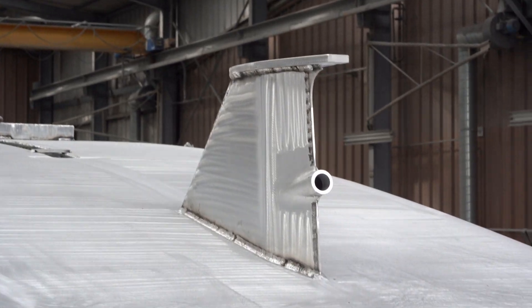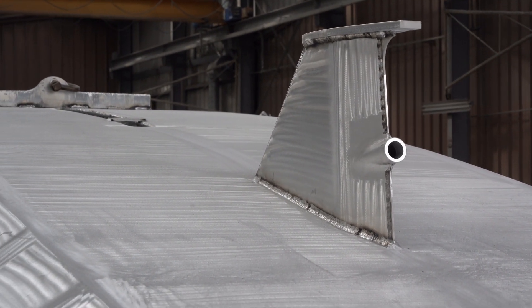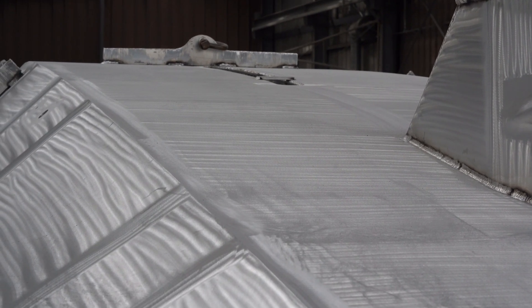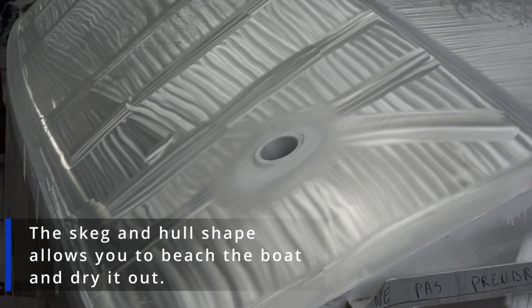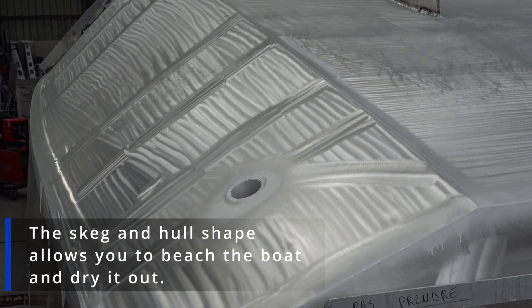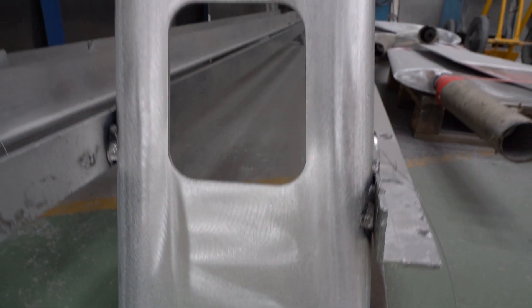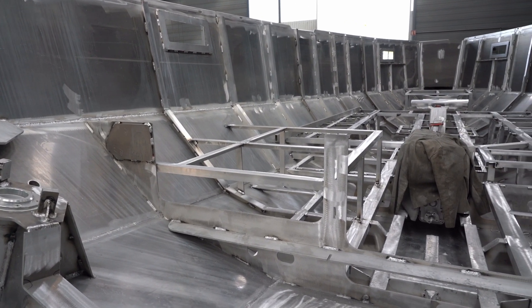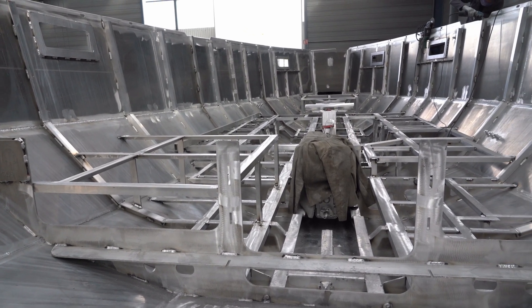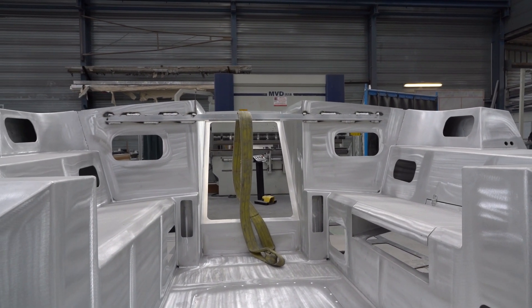Here, as you can see, these boats have two rudders and the propulsion is a thermic engine with a shaft drive. But of course we can equip our boats with different engines — electric engines, or hybrid sailboats. We can completely adapt. This is also the advantage of aluminium construction: we can adapt, we don't have a mold like composite boats. This is really the advantage of aluminium — we can really personalise the boats the way the owner wants.